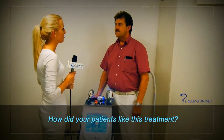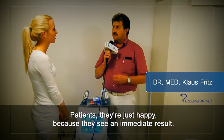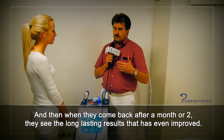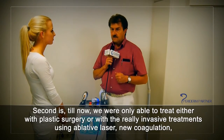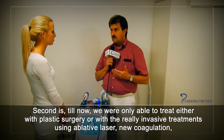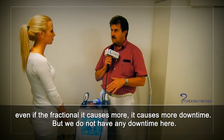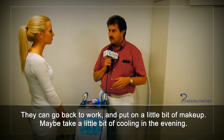How did your patients like the treatment? The patients were very happy because they see an immediate result — they have never seen an immediate result after such a treatment. When they come back after a month or two, they see a long-lasting result that has even improved. Until now we were only able to treat with plastic surgery or really invasive ablative lasers that cause downtime. We do not have any downtime here; they can go back to work.